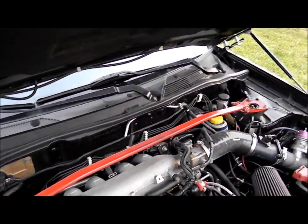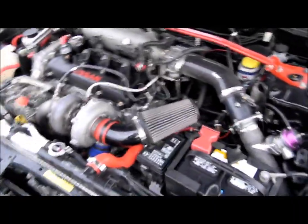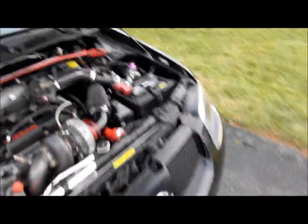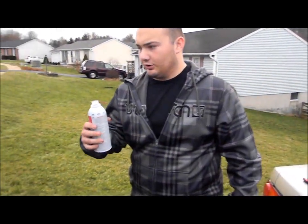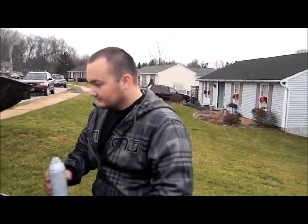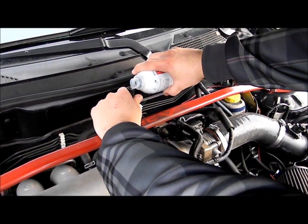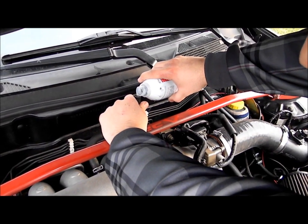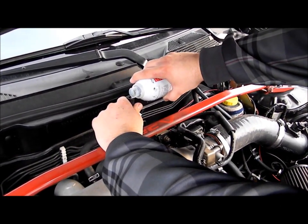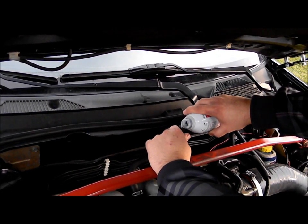I'm going to start the car and it's going to idle rough because there's a vacuum line off. What we have to do is just pour about half this can into that vacuum line, and when we get to about half a can, we turn the car off and let it sit for 15 minutes. You don't want to pour it too fast — you don't want to pour it so fast it stalls.